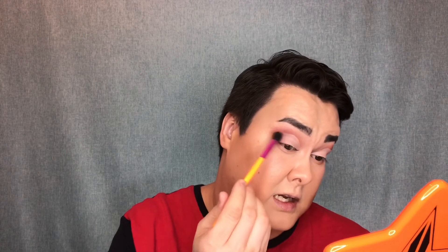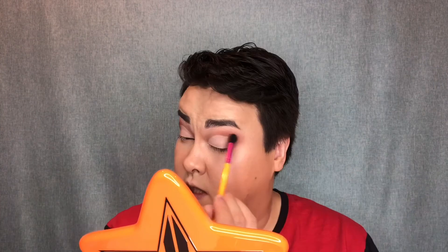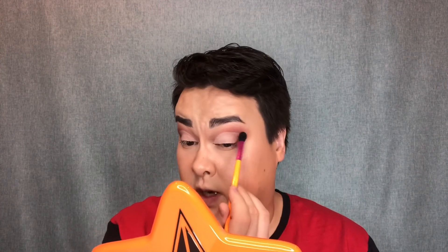Back to the eyeshadow palette — I'm going to go in with that dark shade Cocoa and very lightly stamp it on the outer edge of where that cut crease is, just to blend it a little bit. See how it's blended out very, very subtly? Because I will be doing shimmer in that area as well, but I still want it blended out slightly. I love this eyeshadow palette so much.